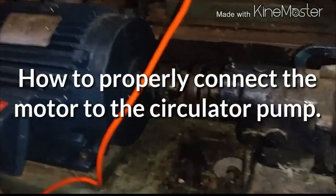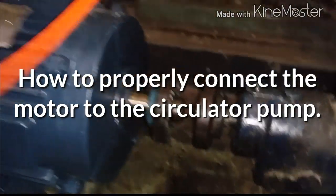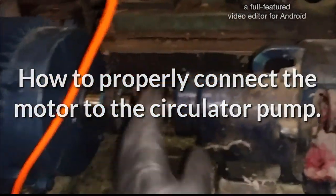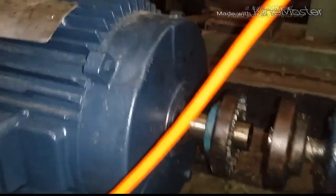Hey guys, Emin here with Emin HVAC. Today what we're going to be doing is we're going to be connecting this motor onto the circulator with a Lovejoy coupling, which looks like this. It's a rubber piece that basically just fits in between these two couplings to have the pump circulating.